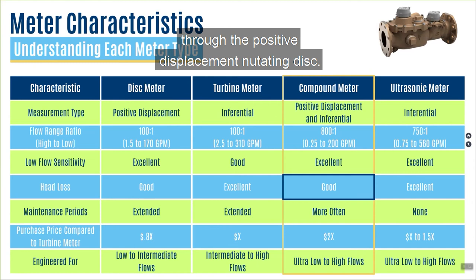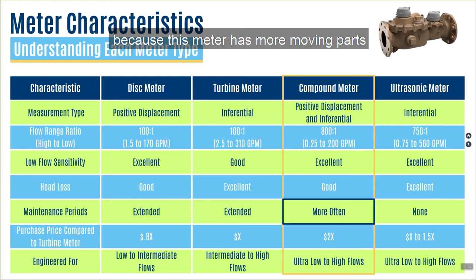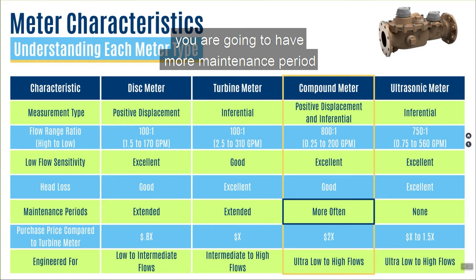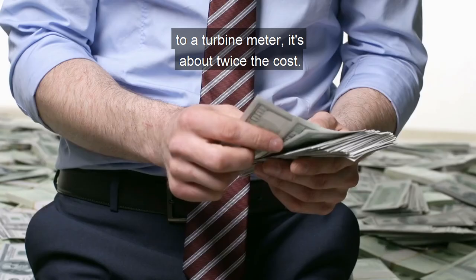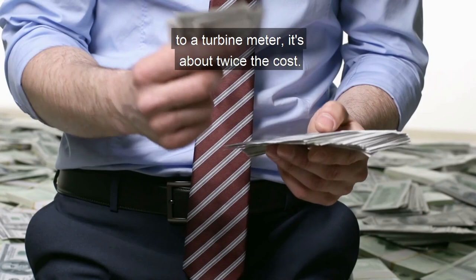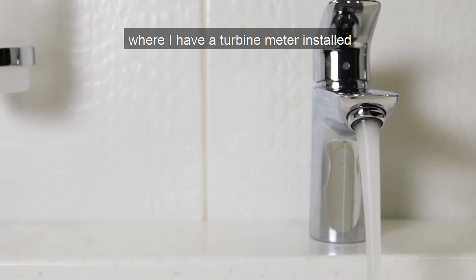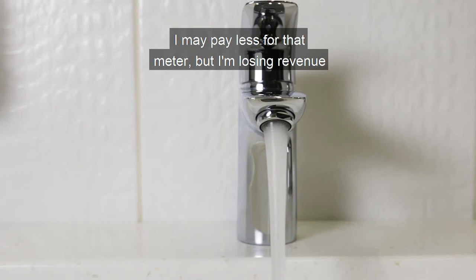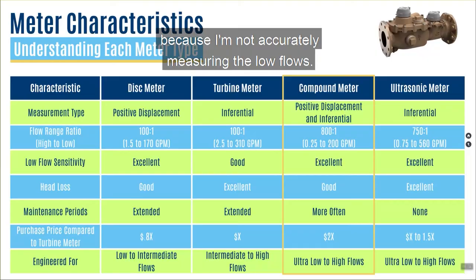Maintenance periods: because this meter has more moving parts with the spring-loaded valve actuation, you are going to have more maintenance compared to a turbine or a disk meter. When you compare the purchase price of a compound meter to a turbine meter, it's about twice the cost. But if you have an application where a turbine meter is installed and the customer uses low flows often, you may pay less for that meter but lose revenue because you're not accurately measuring the low flows. This meter is engineered for ultra low flows as well as high flows — the best of both worlds.